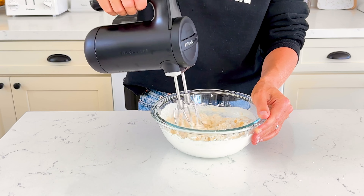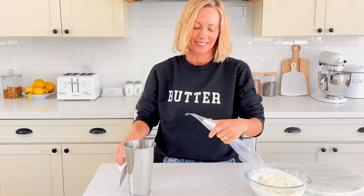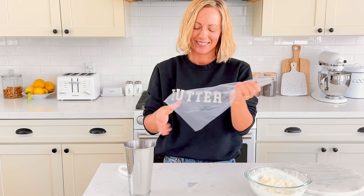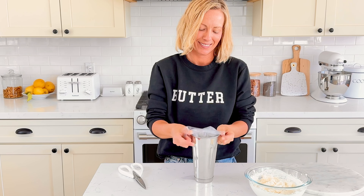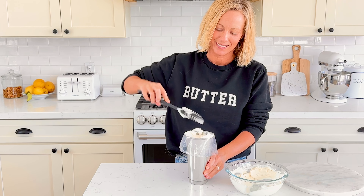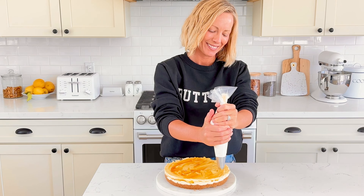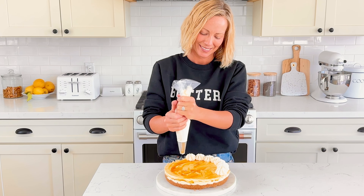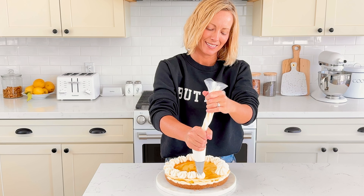Transfer to a piping bag with decorating tip number 827. My top trick for filling a piping bag with ease is using a milkshake cup. Place the decorating tip inside the piping bag and cut the hole just a little bit larger than the tip, then place the bag into the milkshake cup and easily fill it with the whipped cream. Pipe dollops of whipped cream around the border of the cheesecake. This is completely optional, but it makes for a pretty finish. If you don't have a piping bag or decorating tip, you can just add whipped cream right on top.